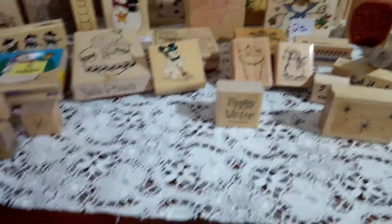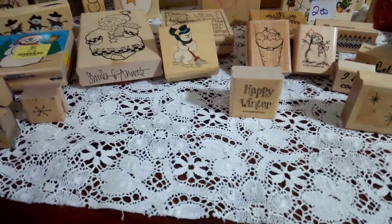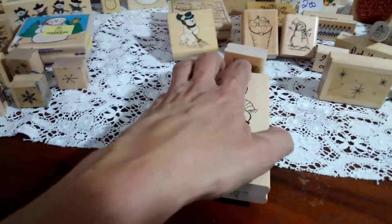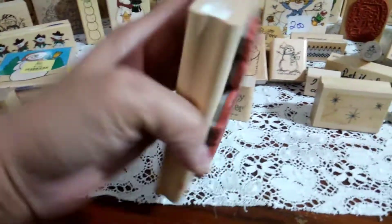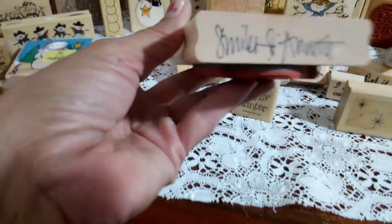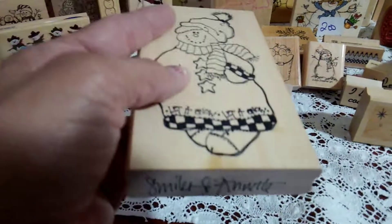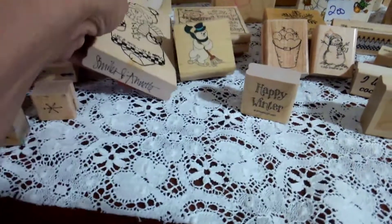Today I went by my resale store and I purchased this one. You guys, I paid a dollar for it. And look, it's almost the size of my hand. And it is a limited edition, 1997. And if I'm correct, it says Smiles, Annette — and that might be an Annette Allen Walken stamp. If it is, let me know. How cool is that to have one of them?